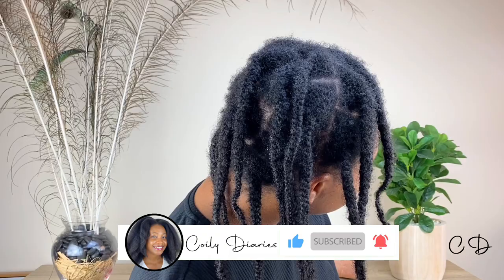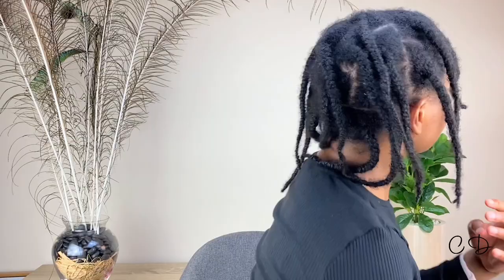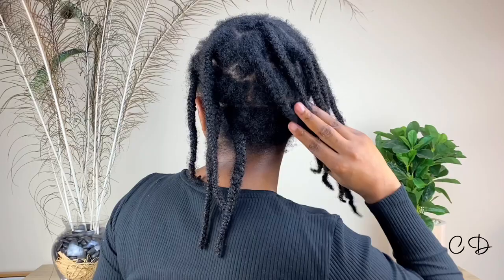By the way, I am using a product in this video that you guys might be surprised is actually a game changer when it comes to locking moisture in your hair. So let's get into it.